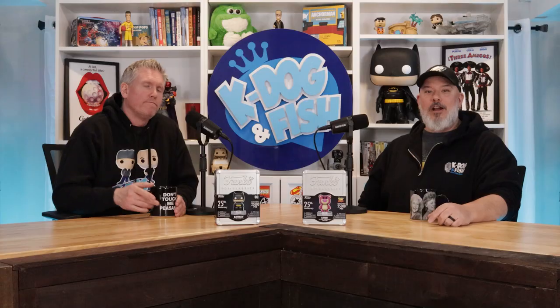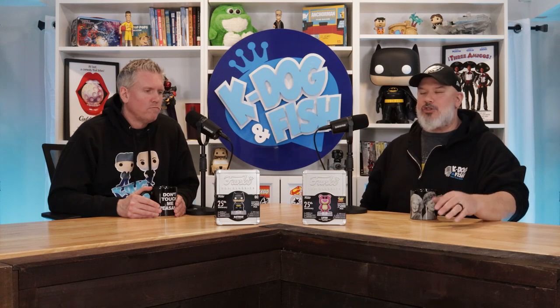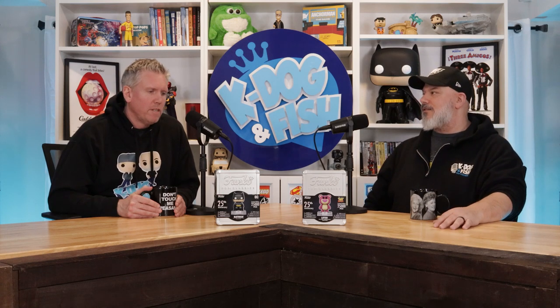Welcome back to another K-Dawg and Fish show. I'm Fish. K-Dawg. We are going to open up, unbox, and review these 25th anniversary vaulted Funko tins. Hey Funko collector tins, we're about to be inside you. Let's go.